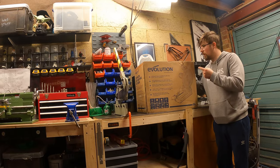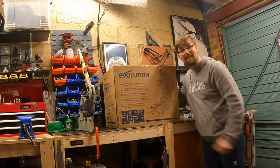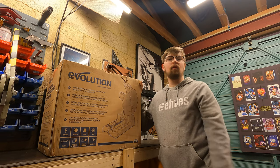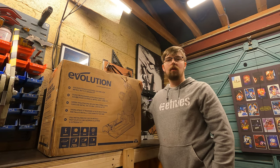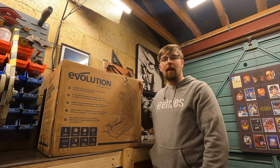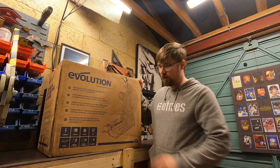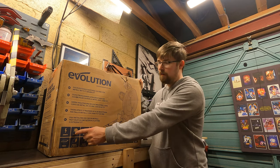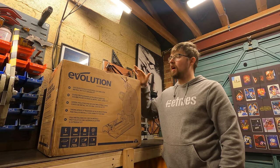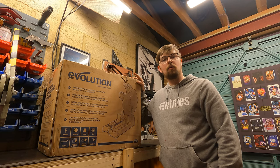This is an unboxing of the Evolution S355 CPS — let's get this bad boy open! Before we open it, I want to run through a few technical things. We'll literally go through what's on the front of the box, which should help anyone thinking about buying one of these. The blade is a 355mm blade — a fair, good size — and the website says it's got a carbide-tipped blade, which we'll check out in a minute.